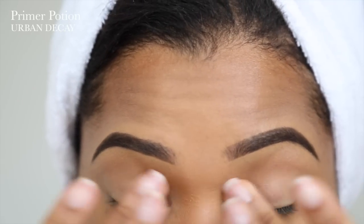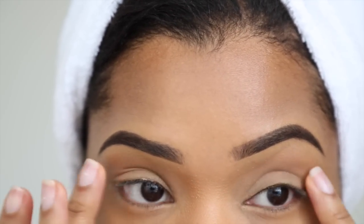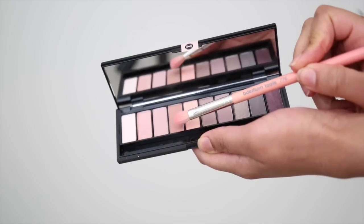I'm starting off by applying my Urban Decay Primer Potion all over my lid. This is just going to help all the eyeshadows stick and also stay in place for the rest of the day.